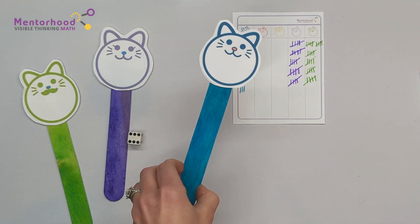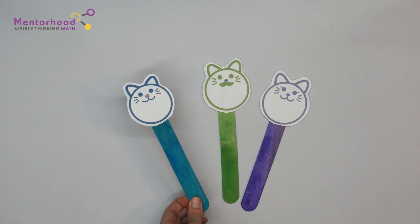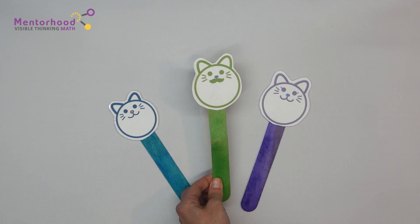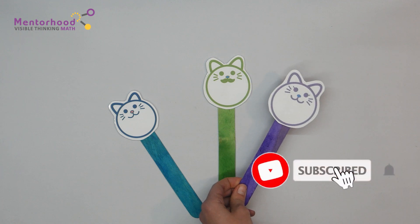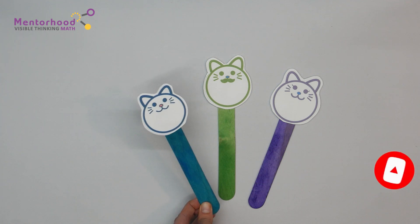Bye everyone! Thanks for playing my favorite childhood game with me. If you liked this game, don't forget to subscribe below — it would sure help us out. And they can comment and let us know what math skills they'd like to work on too. Bye everyone!